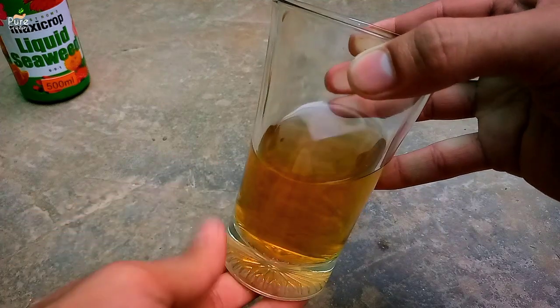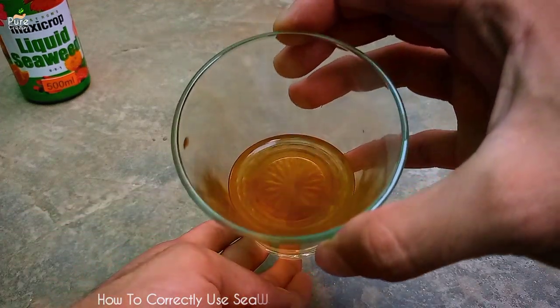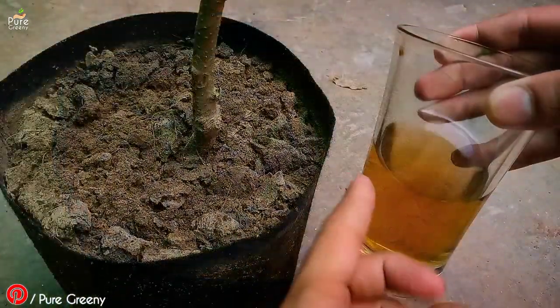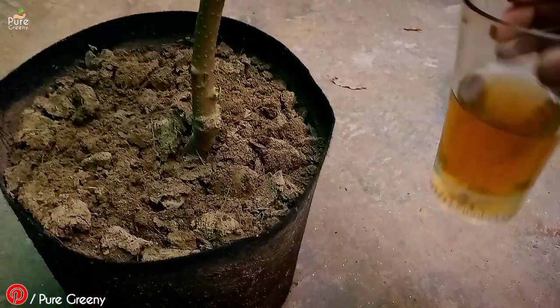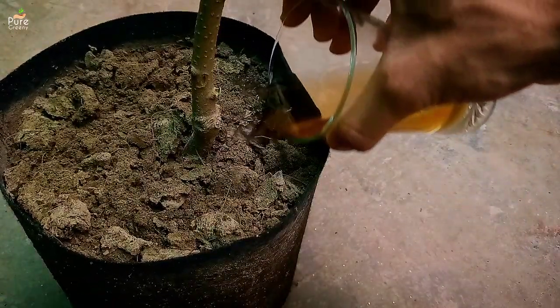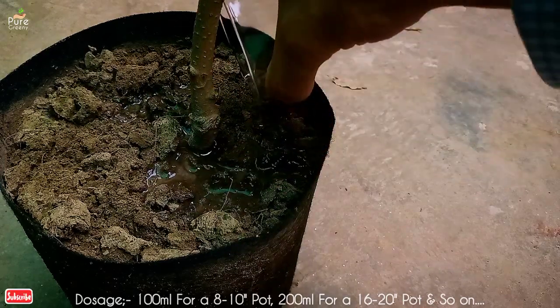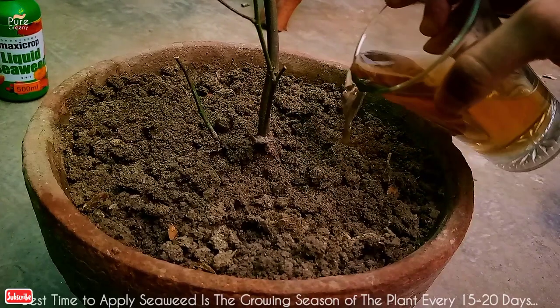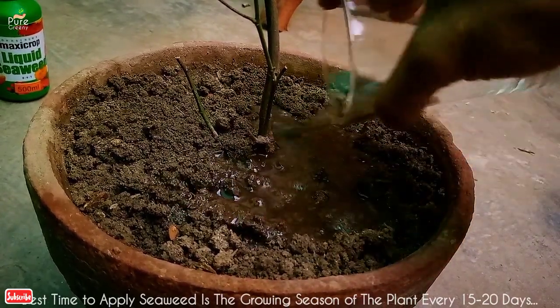As it is a liquid fertilizer, you need to apply it carefully. First, loosen the upper layer of soil and let it dry out a bit. Then apply this diluted seaweed liquid on the soil — use around 100 ml for a 10-inch pot, at evening time. Being an organic fertilizer, a little variation is okay, but don't go too far. You can use this liquid every two weeks within the season.